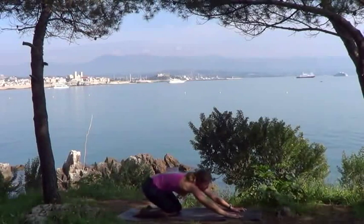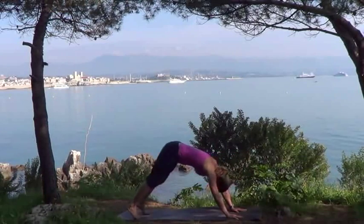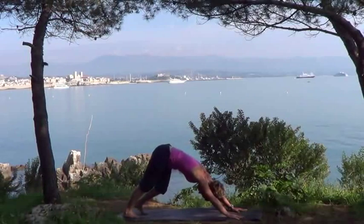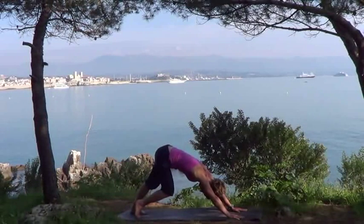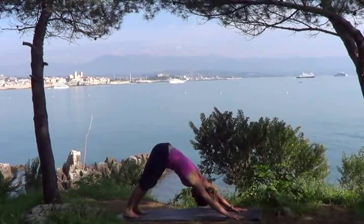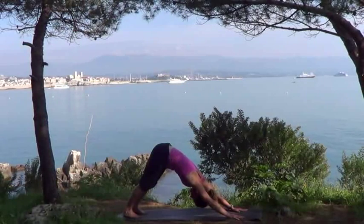Looking forwards now, tucking your toes under, bringing yourself up and pressing to a downward dog. Working your knees — straightening then bending — and then press back so your legs are straight. Thigh muscles are engaged, lift your kneecaps. Chest is pressing back towards your thighs, hands are firmly planted into the floor. Don't worry if your heels aren't coming down towards the floor just yet — they will with time.